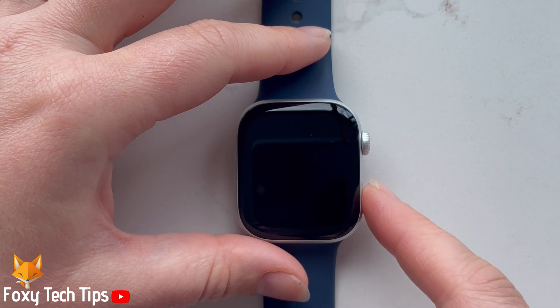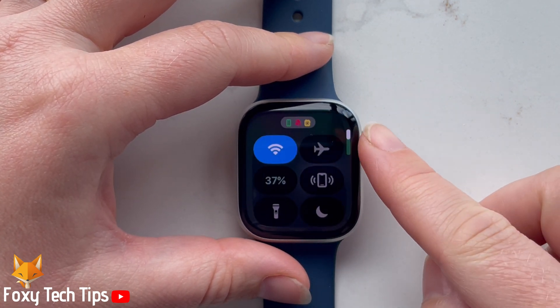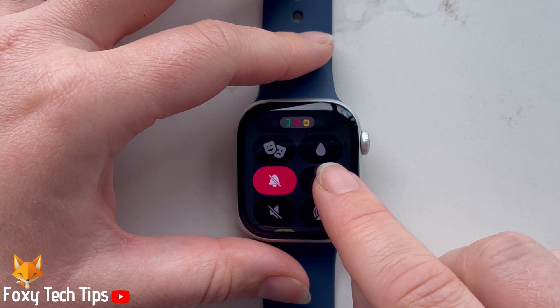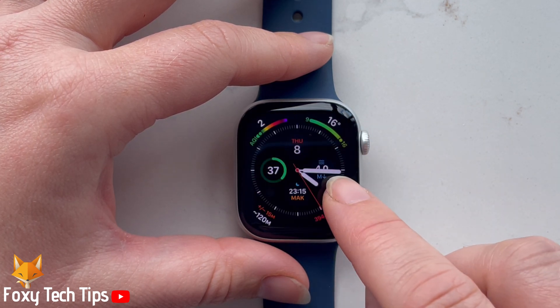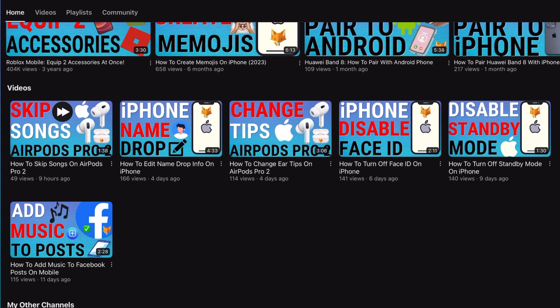Welcome to a Foxy Tech Tips tutorial on turning on the water lock on the Apple Watch Ultra series 10. If you find this tutorial helpful please consider subscribing to my channel and liking the video. Turning the water lock on will prevent any splashes from performing unwanted actions on your watch.